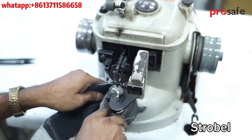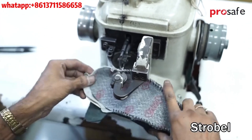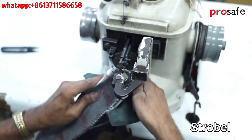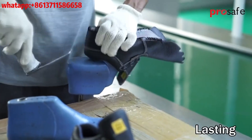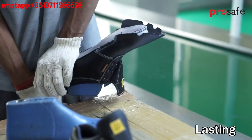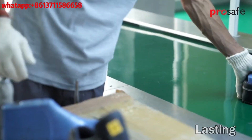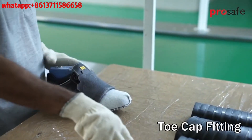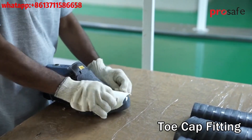Uppers are then stitched with an anti-static insole. Lasting is a process of toe cap fitting to the shoe. The toe cap is fitted above the ramp lining.